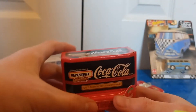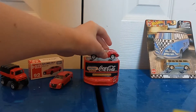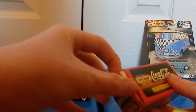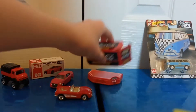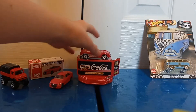Here is the box that it comes in. If you want, you can put it inside the box so it doesn't get dusty or anything. I'm not going to mess with that too much because I don't want it to get damaged or anything. So we're just going to set that right there and move on to our last car we have today.